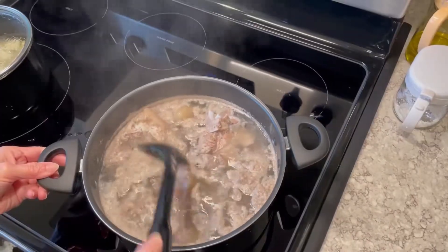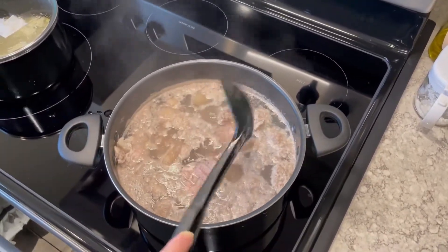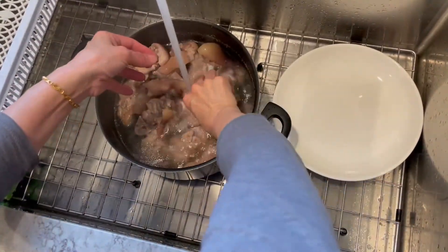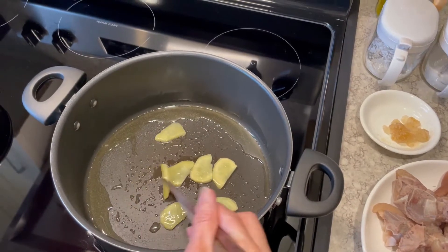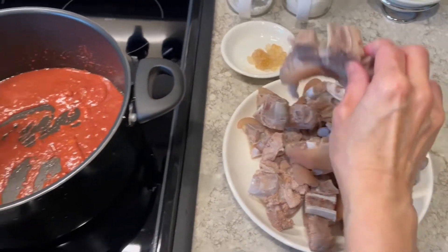Step one: crush the cubes of bean curd. Step two: boil the pork knuckles for five minutes. Step three: take out the boiled pork knuckles and wash them. Step four: pour some oil, add ginger, add crushed bean curds, then add the pork knuckles.